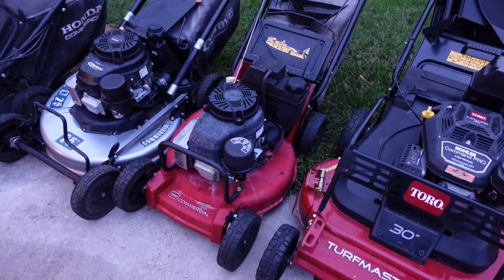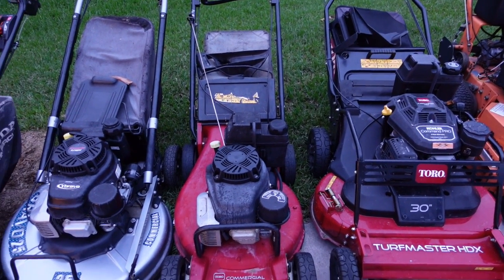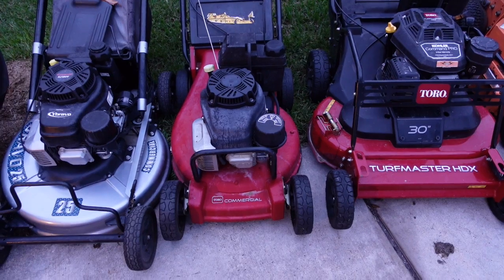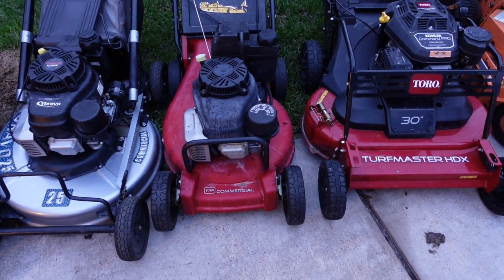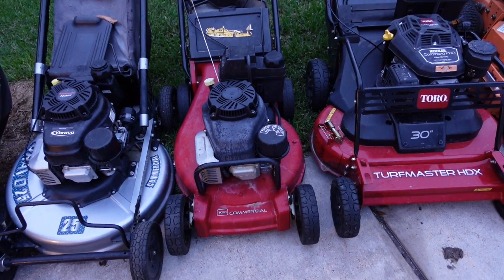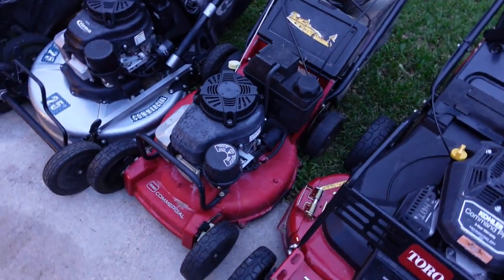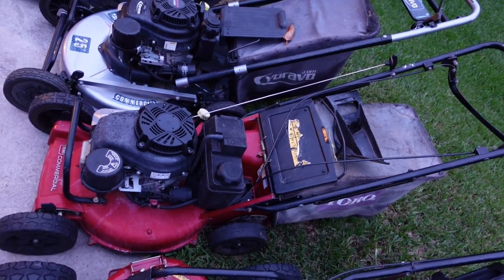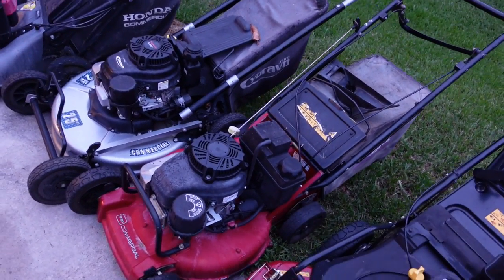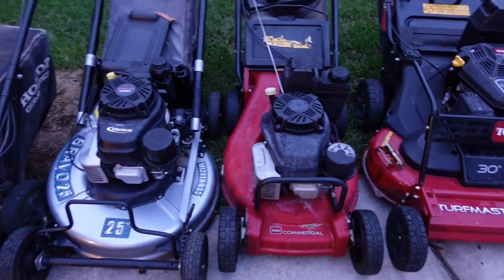This one right here is another Toro commercial mower with a gas engine. I haven't tried any electric battery mowers yet, but that's something I may try later on just to find out what battery power offers. Right now I'm sharing what I have — you've seen me use this one in a number of videos over the years. It's great, fast, and quick.